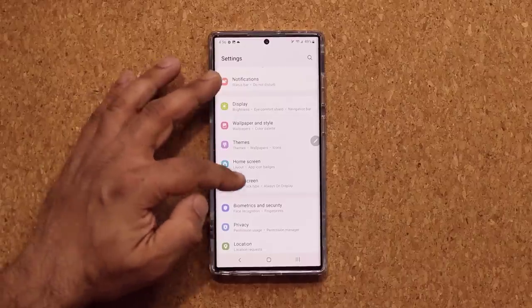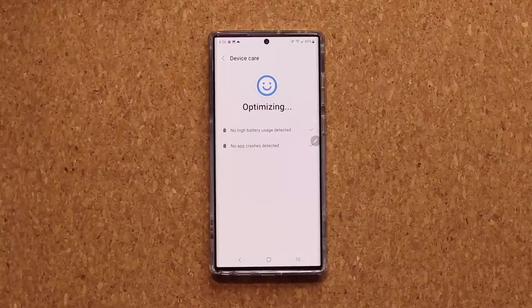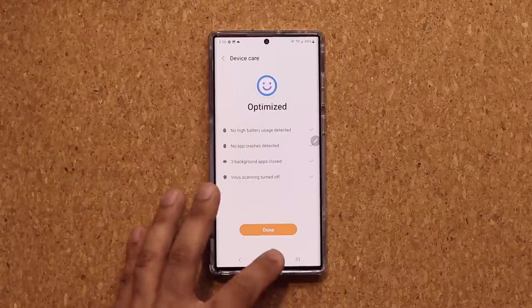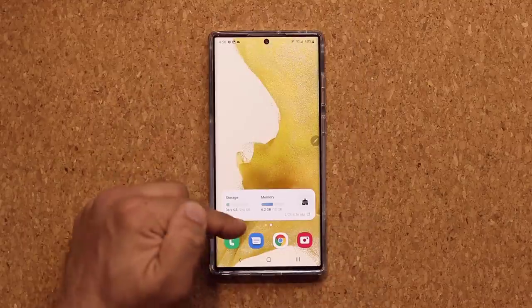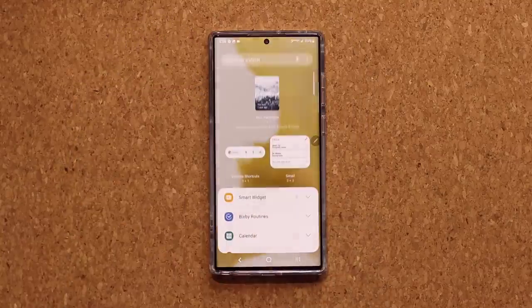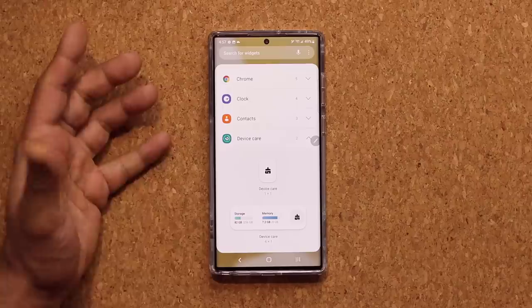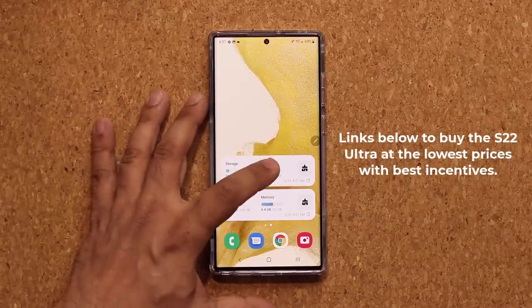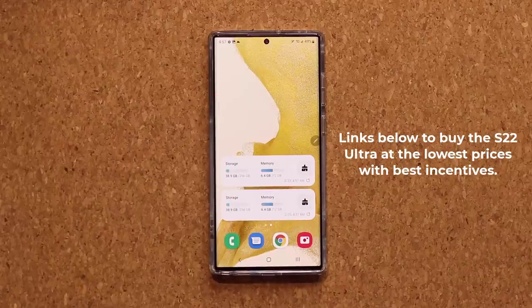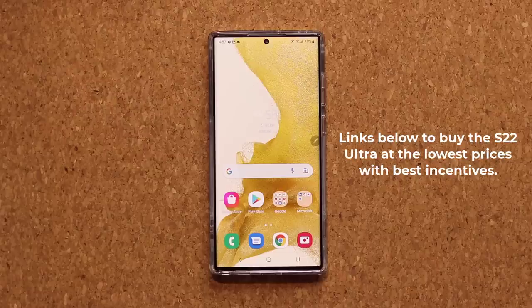When you go to Battery and Device Care in Settings, you can tap Optimize Now to optimize your phone for best performance. I do this once or twice a day to keep the phone running optimally. But instead of navigating into the menu each time, I have a widget on my home screen that does it with a single tap. To add it, pinch the screen, tap Widgets, scroll down to Device Care, and grab the widget size you want. It shows storage and current memory usage, and you can tap the optimize button right from your home screen.